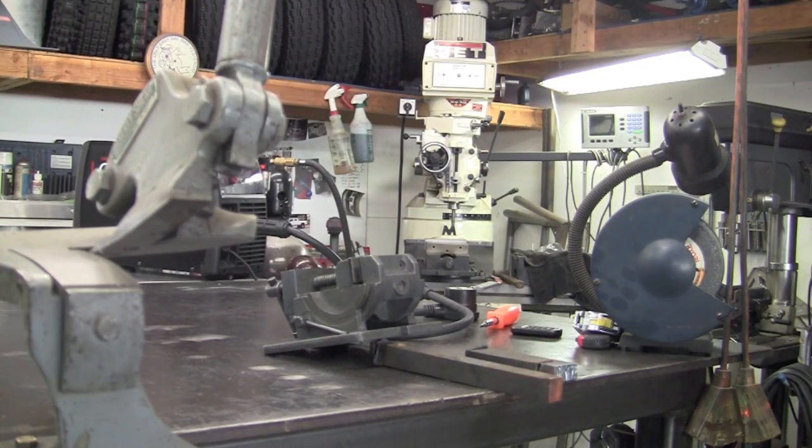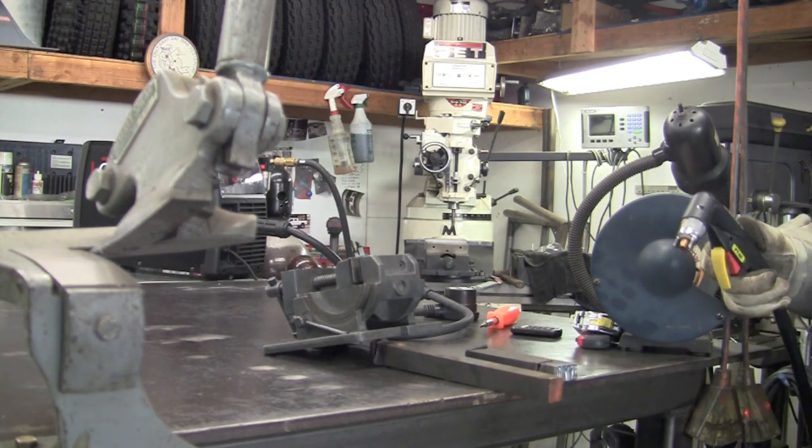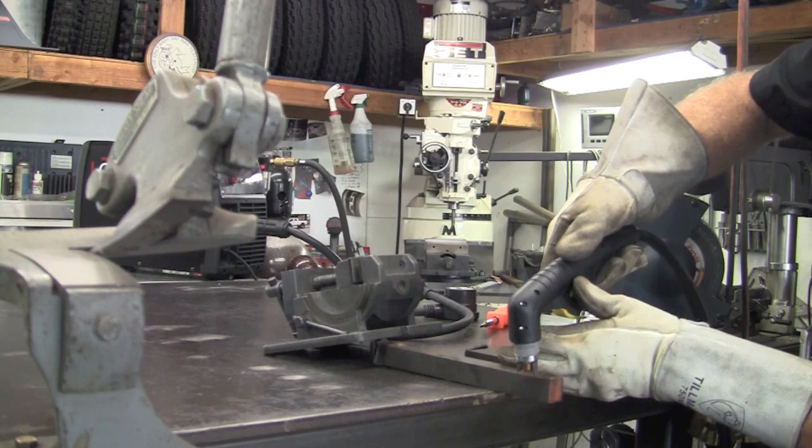The Force Cut 42i is rated to cut three-quarters inch and sever one inch. Here's a piece of one-inch steel and we're going to see how she does cutting through it.